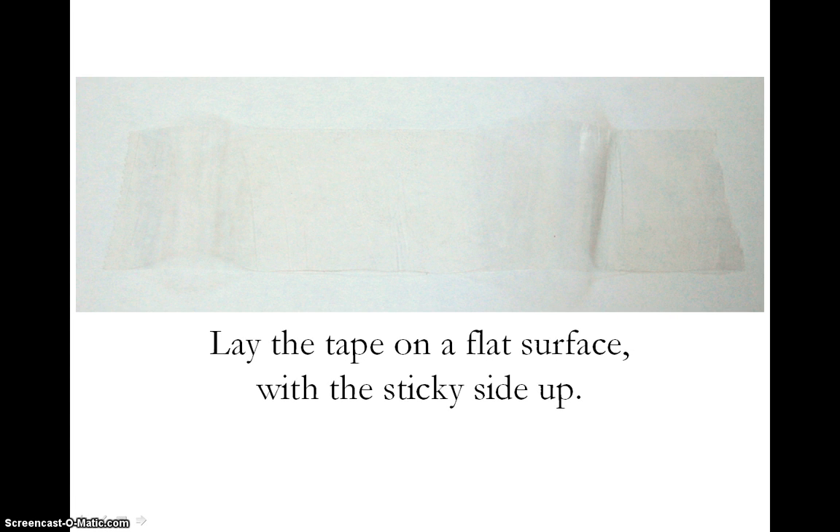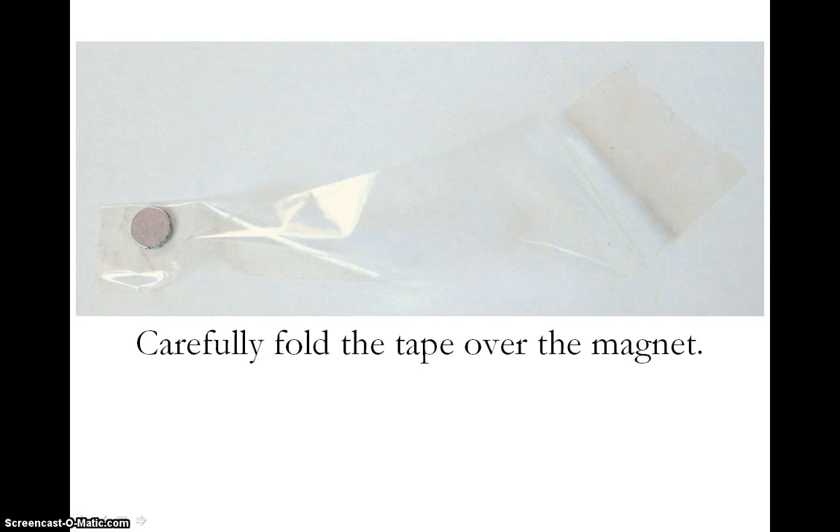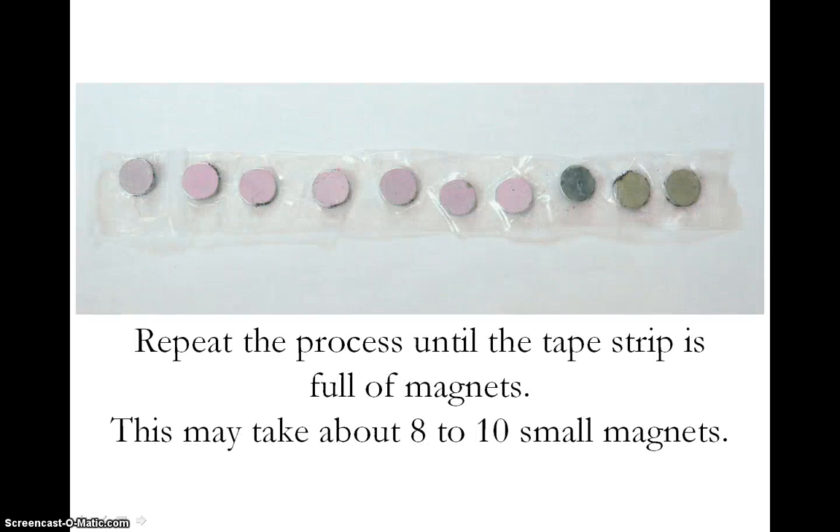On a flat surface, set down the piece of tape with the sticky side up. Next, place one of the neodymium magnets on the left or right end, either on the top or bottom half of the tape. Now carefully fold the tape over the magnet so that the magnet is sealed inside, but do not seal too much tape because you will be adding more magnets. Put a second magnet in the piece of tape and seal it next to the first magnet. While you do this, put a finger on the first magnet to hold it down. The magnets will want to snap together and this will make the process more challenging. Keep adding a magnet to the strip of tape one magnet at a time until the entire strip of tape has magnets sealed inside of it.